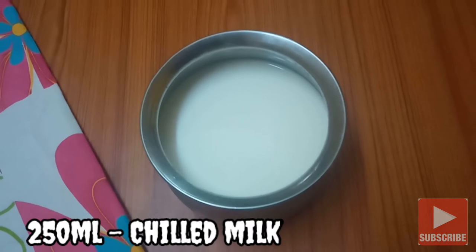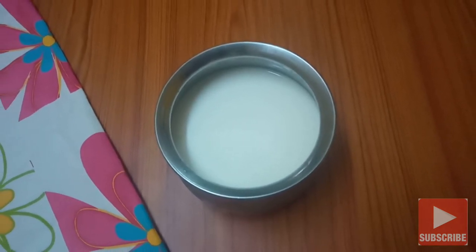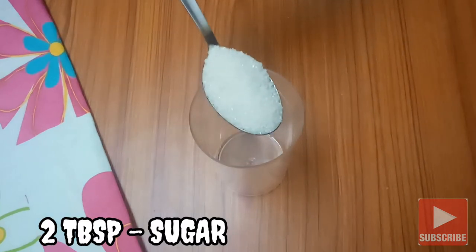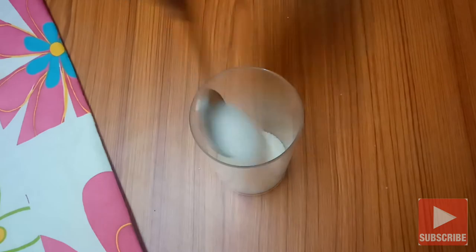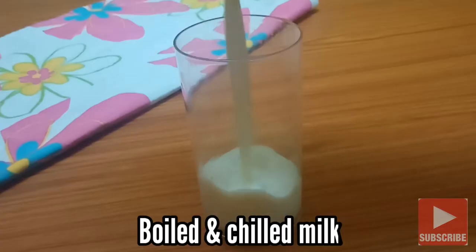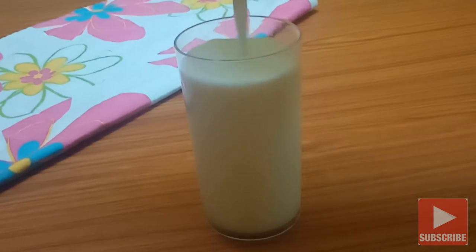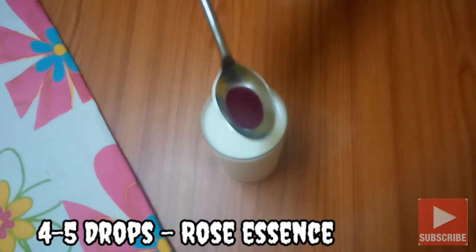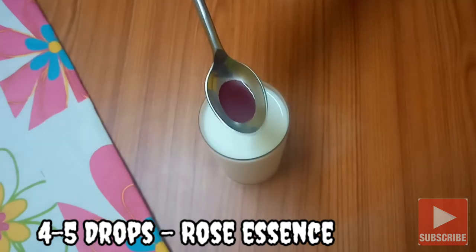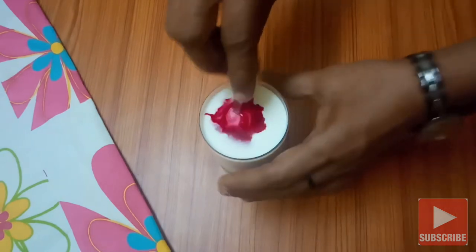Add 2 tablespoons of roast milk. Add 2 tablespoons of sugar. Add 2 tablespoons of salt. Add 5 tablespoons of roast milk. Mix it well.